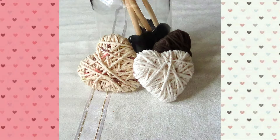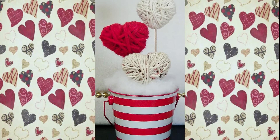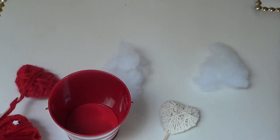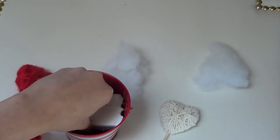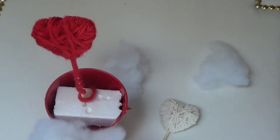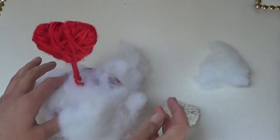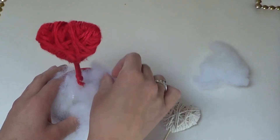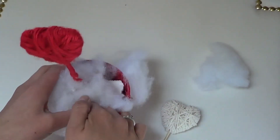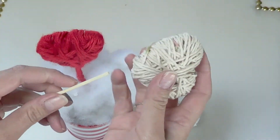Instead of calling this a flower arrangement, we're going to call it a heart arrangement. Your first step is to grab some type of little container, some hard styrofoam, and some stuffing — not the tasty stuffing from Thanksgiving, this is the stuffing you use when making a stuffed animal. Then grab a skewer.